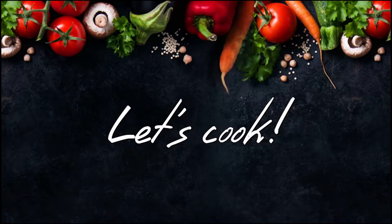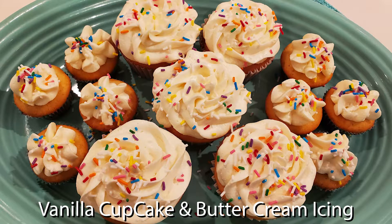Welcome to Exotic Spice. Let's cook! Today I will show you how to make vanilla cupcake and buttercream icing.